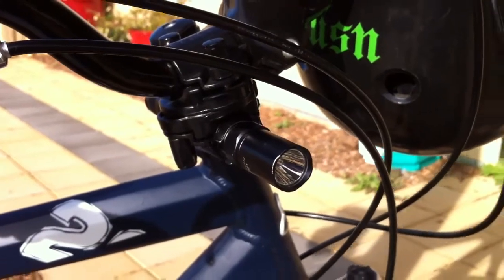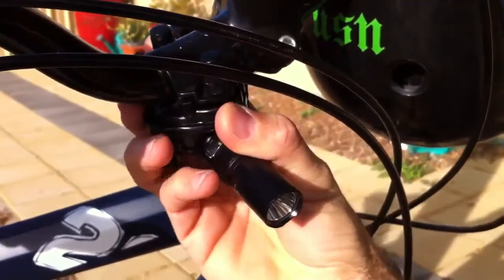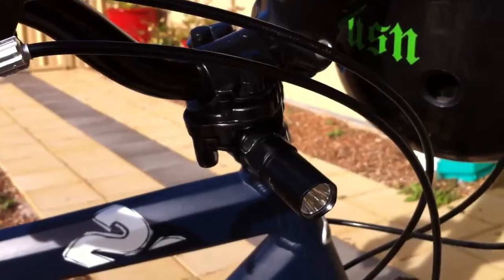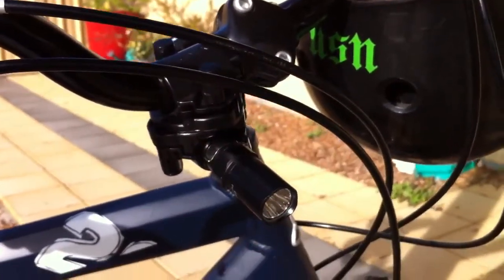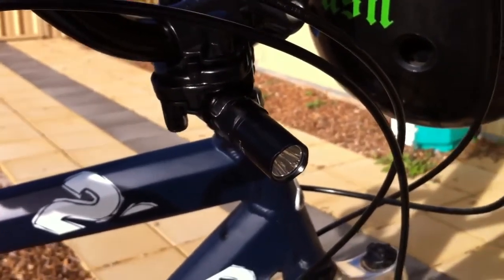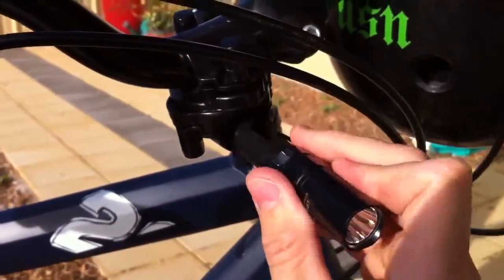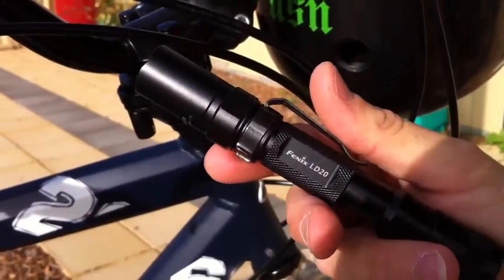As far as lighting up the street, this thing will light up a street better than any bicycle torch I've ever seen on the market. I'm sure you can get ones that are super good, but this is a torch, not a bicycle light, and it really puts out. The beauty of it is that when you get to your destination, you undo the two thumb screws, pull it out, stick it in your pocket, and away you go again - maximum value.